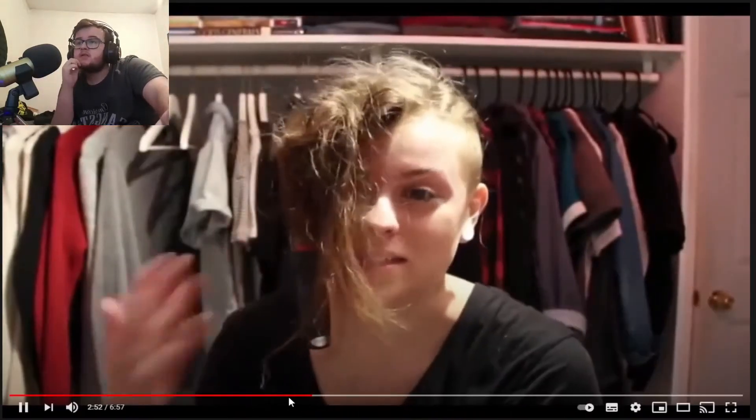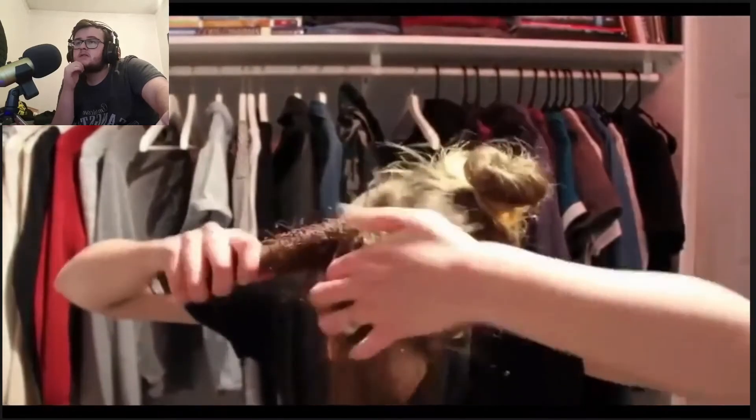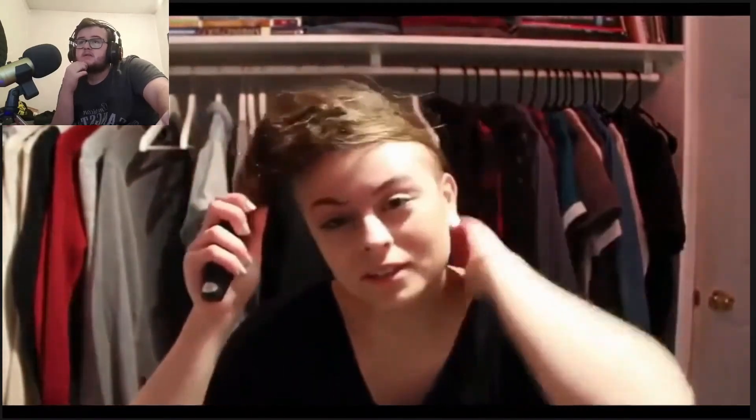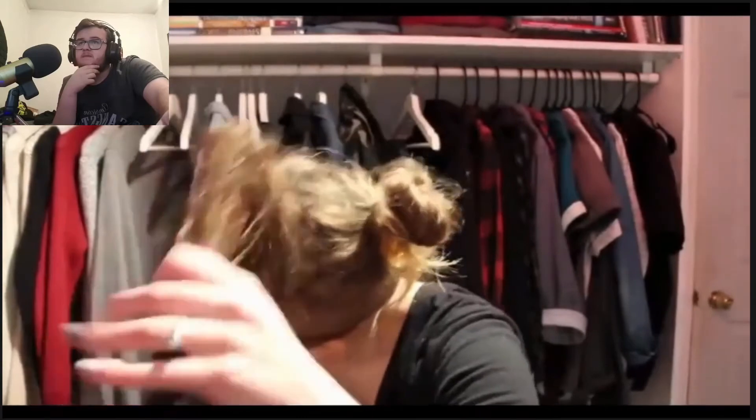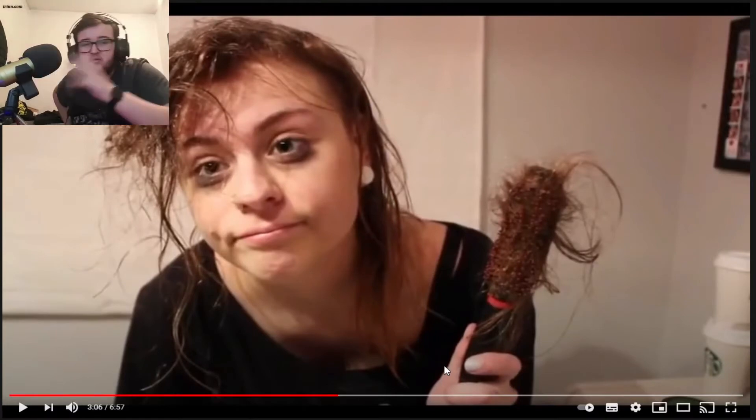I've been trying to grow my hair out and this is really going to help — clearly. I don't know what to do. Yep, that just happened. Wow, she's just yanking it like she's going to pull the hair out.